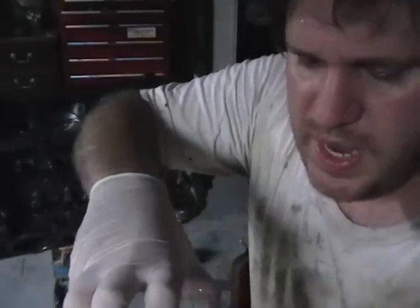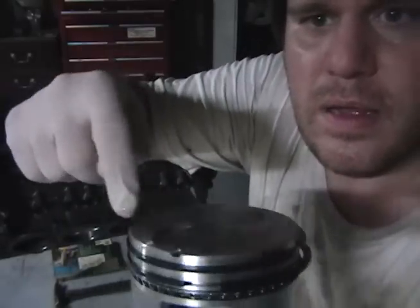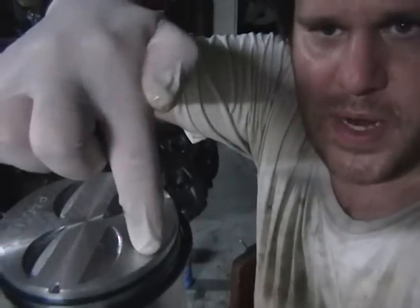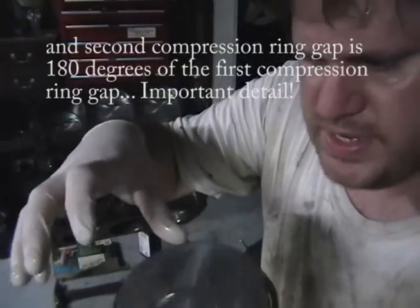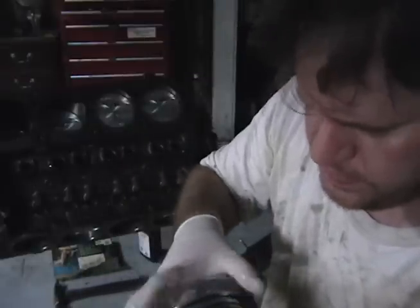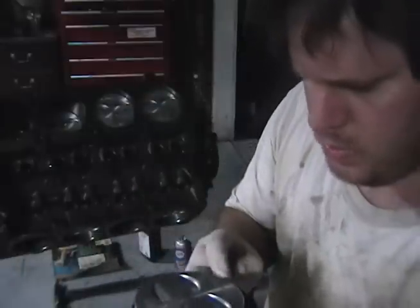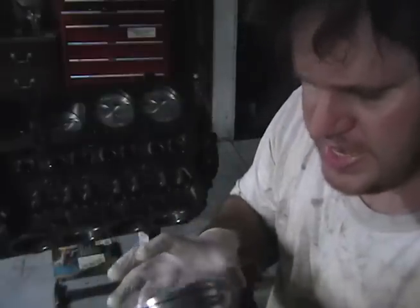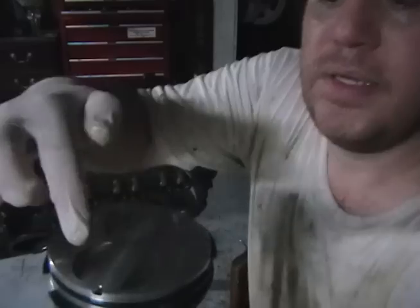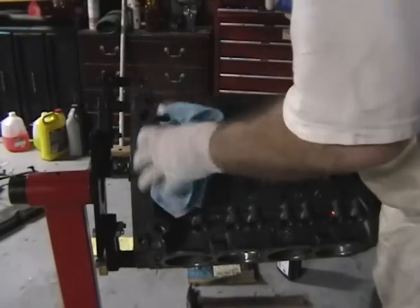Now I take the compression rings and do them 90 degrees — so I've got a gap right here, and a gap right here. Then I do 180 degrees of that with the second ring at the bottom, so the compression rings are 180 degrees of each other and 90 degrees off the center mark here.